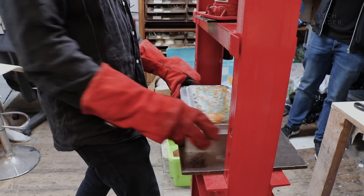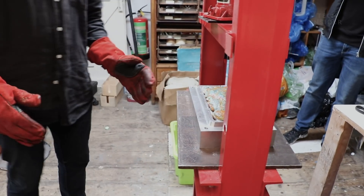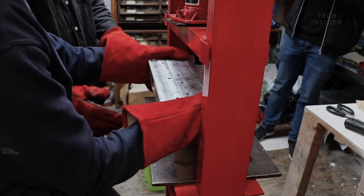Once the moulds are hot, they are placed into a pressing machine and pressed together until the dough has filled the entire form.